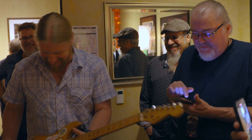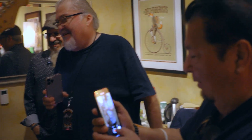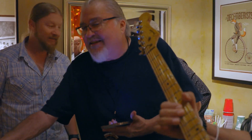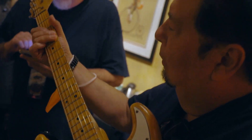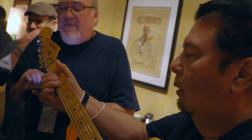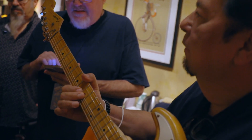That thing sings, man — it's a cool one. It's old wood. Thanks for bringing this — it's a great pleasure to have it played. Whoever wants to play it anytime we're in the Bay Area, I'm there, because Alligator is what it's all about.